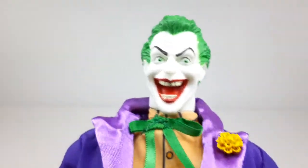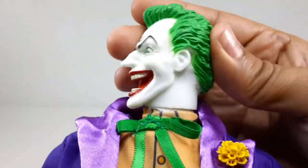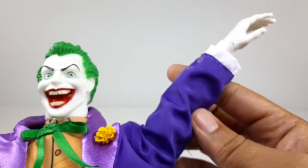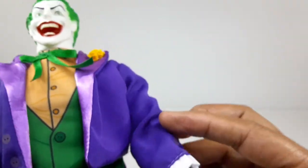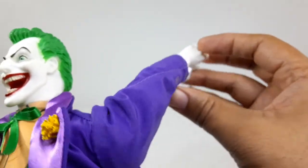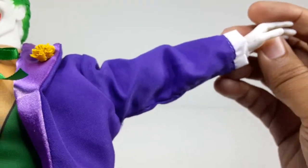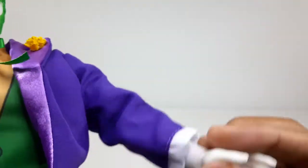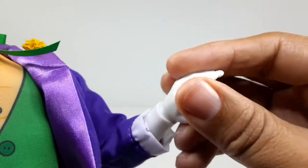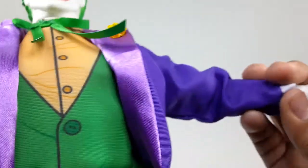I like this figure a lot. Let's check out the articulation. Left, right — it does go all the way around. The arm can go up all the way right there, down all the way there. Back right there, and it does go all the way around — but this gets in the way. And of course to the side, and back down. Single jointed elbows. The hand does go all the way around, and it has a hinge — it goes down right there and up. Down and up. Pretty good.